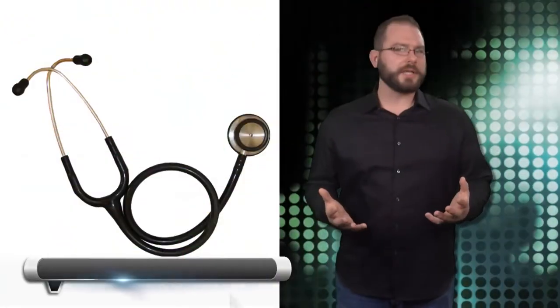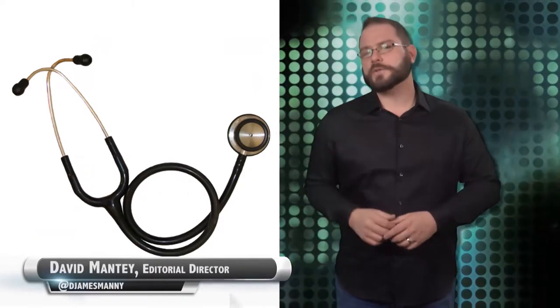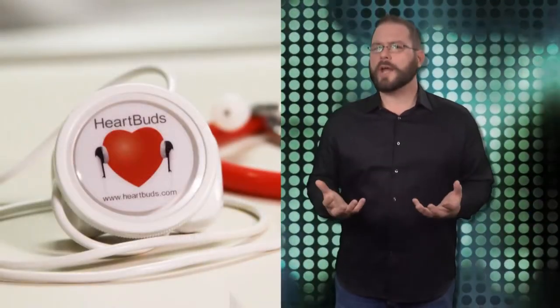The stethoscope really hasn't changed since it was invented by French physician René Laennec in 1816. Now, a disruptive new portable device called HeartBuds may not only be a more sanitary option, but a more accurate one as well.